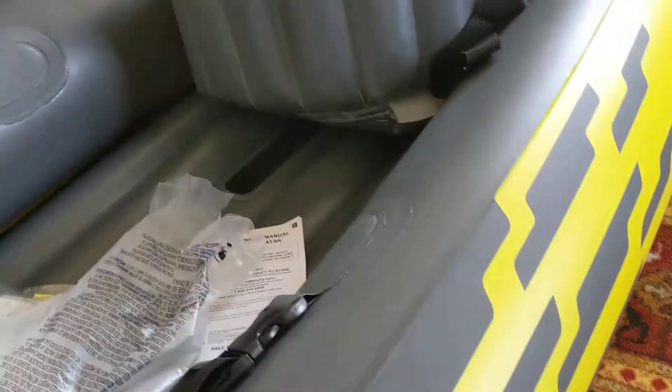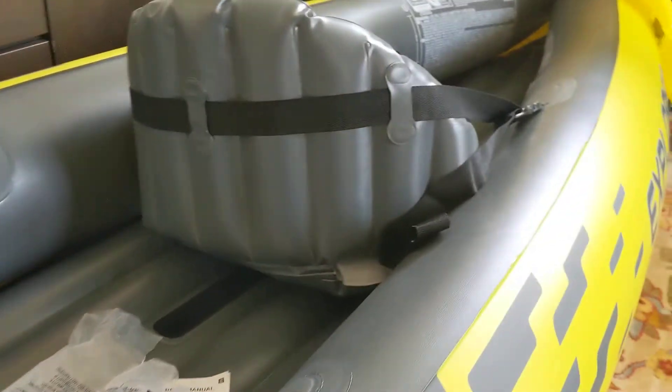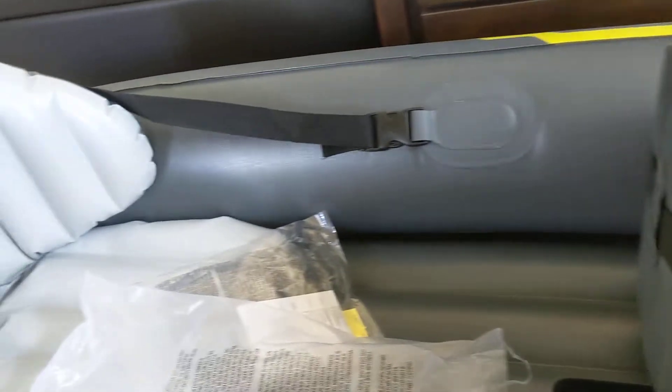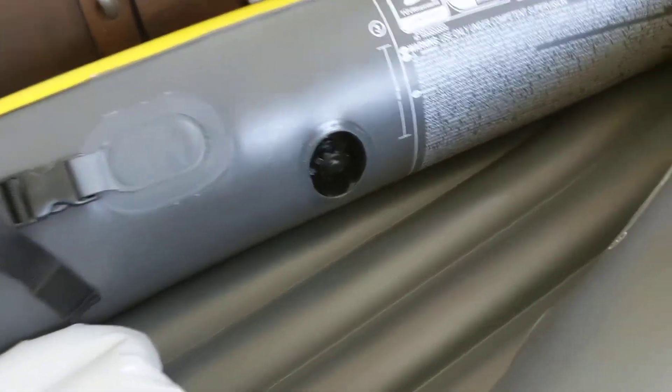I just wanted to show that. Other than that, two people can reasonably carry this kayak. There is sufficient space inside, and when I sit here my feet go all the way up to here — which is pretty good given my 5'10" height. When sitting in the back, my leg will probably come up to about here.